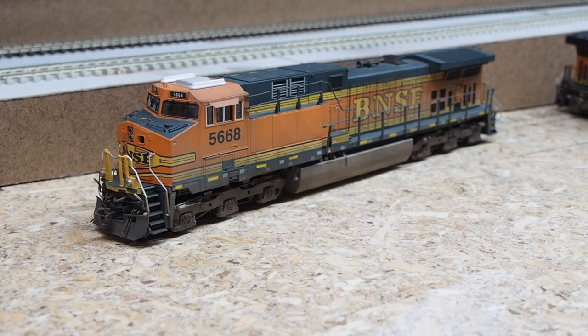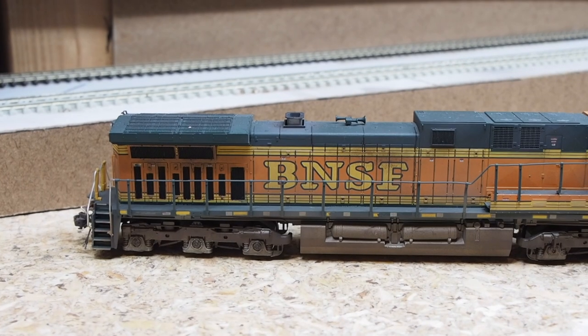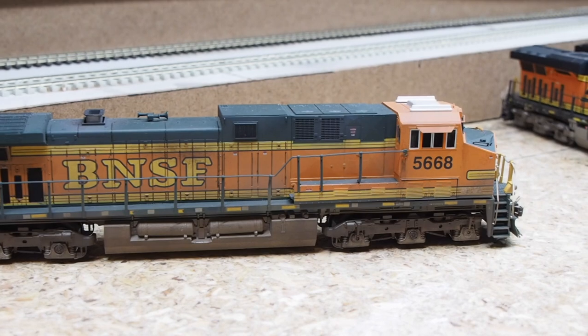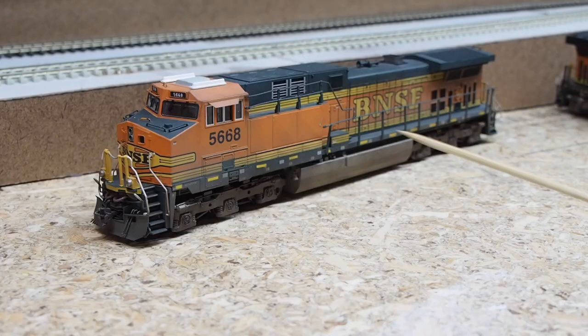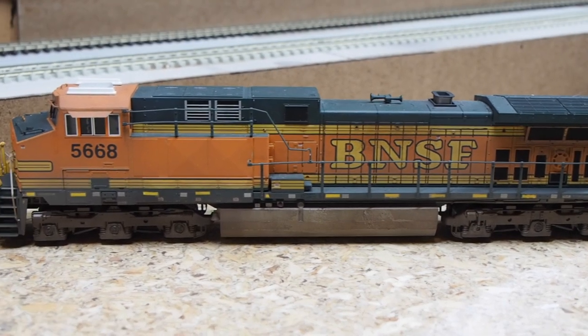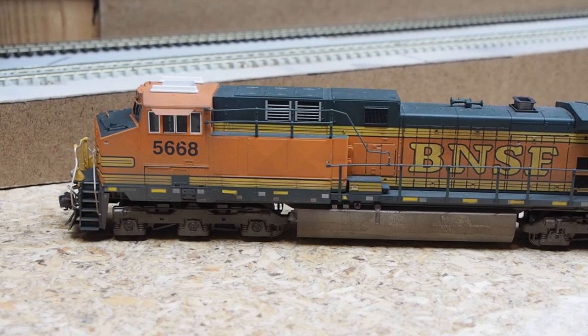This is a Kato AC4400CW with a mobile DCC decoder installed. It was previously owned by John Parker of the BNSF Fall River Division layout — a world-class layout — so it's cool to have a piece of that history on my layout. I touched up the weathering, darkened the radiator cab grilles, added some airbrushing on the seam lines, and added the long skinny fin-type PTC antennas from MAC Rail on the roof.